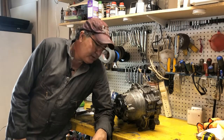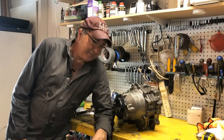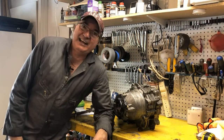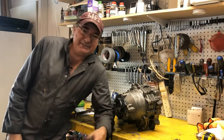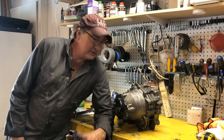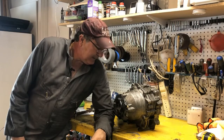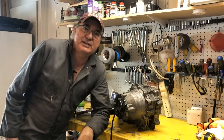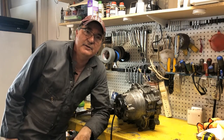Wow. I battled the beast, man. That was not easy. And then of course it was raining like crazy while I was doing it — excuse my language. But I got the big beastie out here. Let's take a closer look, and then we're going to hit the rebuild.